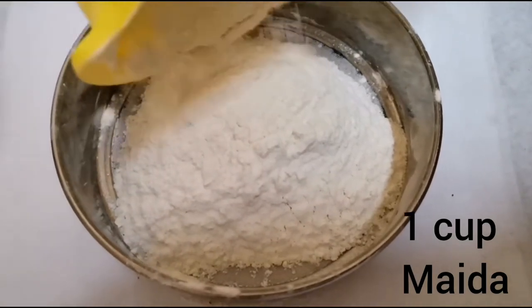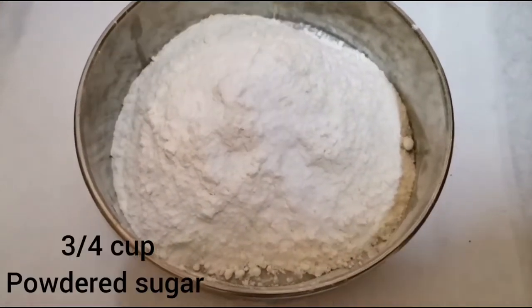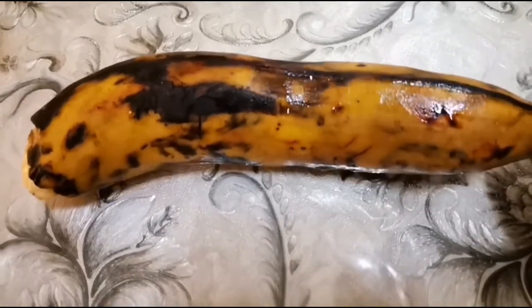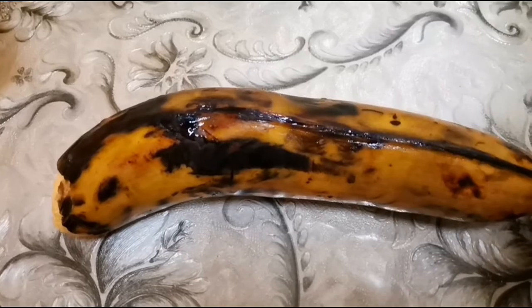1 cup of baking powder, 1 teaspoon of baking powder, 1 teaspoon of soda. We are going to add 3 cups of baking powder. Mix it all up.